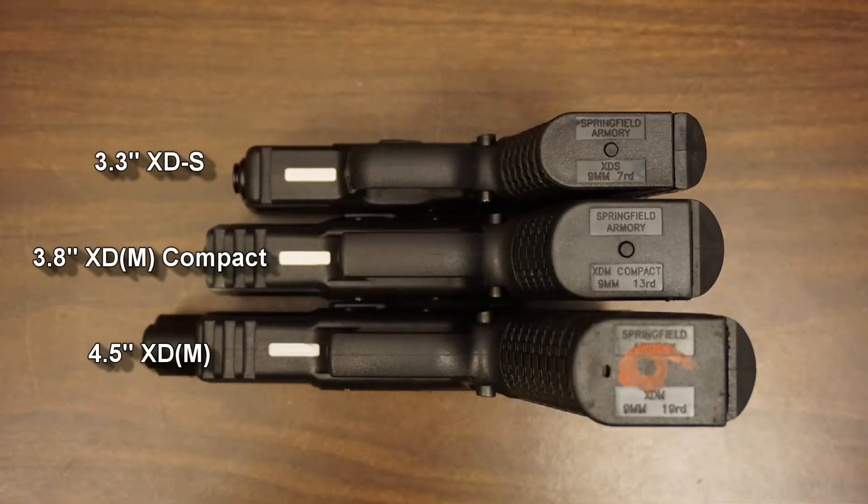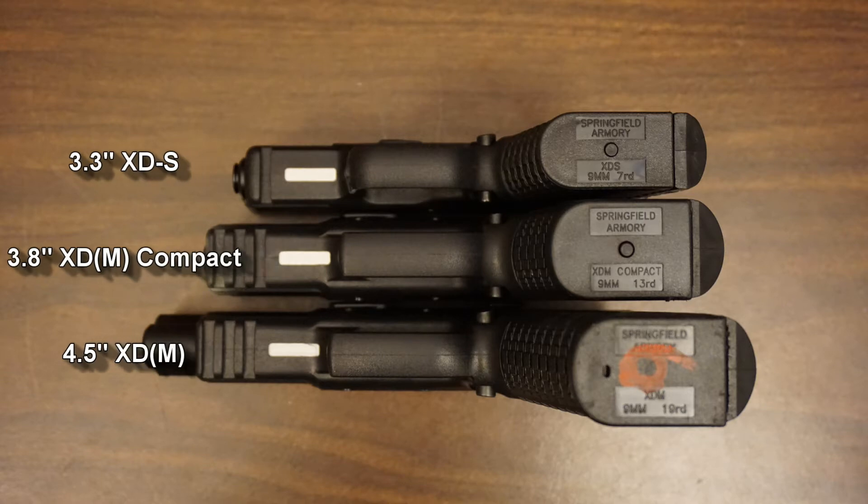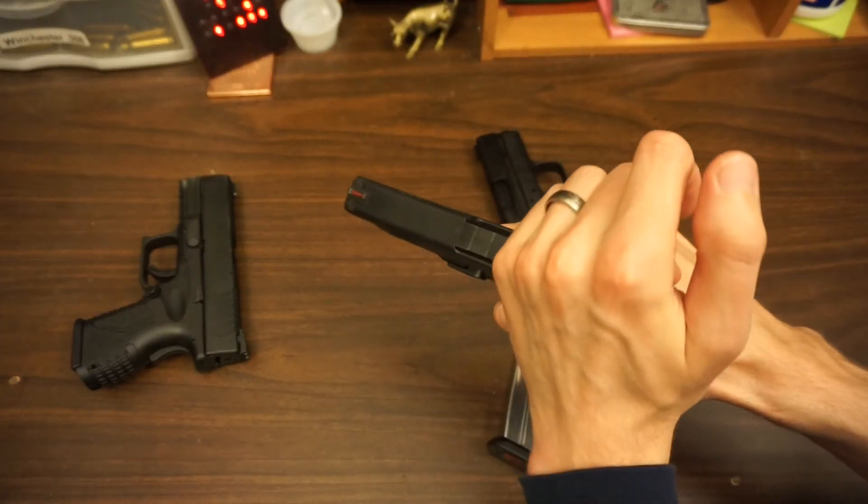I'm not going to go into saying if the recoil is better or worse, but I find that this pistol fits really well. I like the grip. I like the functionality. I pretty much like everything about it, and for $500 to $600, it's a great gun. These things are easy to disassemble and maintain.